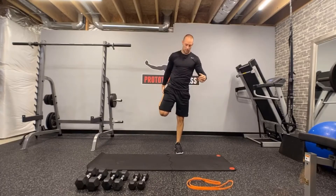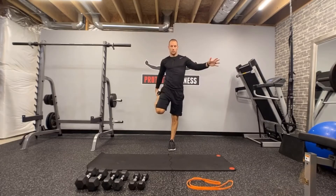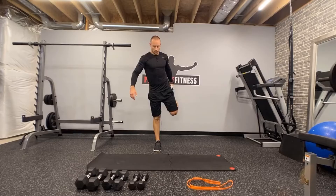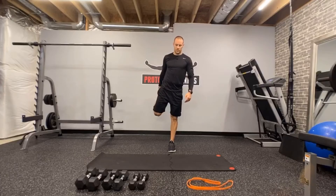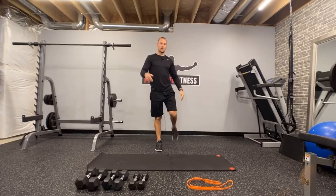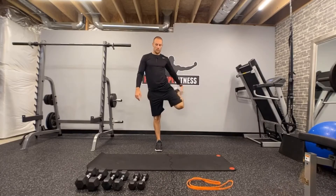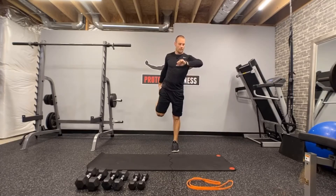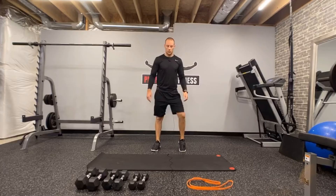So now we've got that quad stretch. Remember, do what you have to do from a balance standpoint — that non-working hand you can throw out to the side if you need to, or reach up or do a double grab. First set, I'll typically take it a little bit on the easier side depending on if I'm warmed up. Let's go ten more seconds. Five, four, three, two, one, and time.